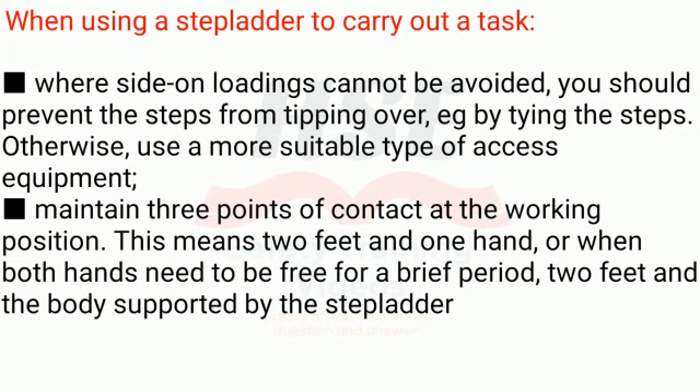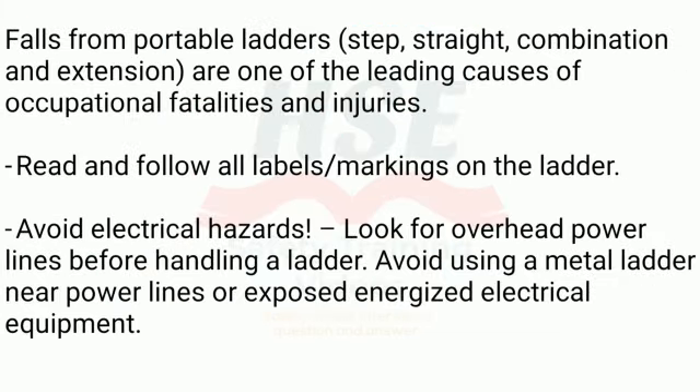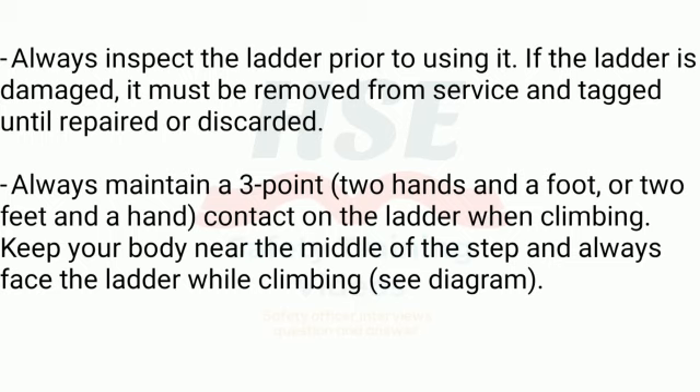Maintain three points of contact at the working position — this means two feet and one hand, or when both hands need to be free for a brief period, two feet and the body supported by the stepladder. Falls from portable ladders — step, straight, combination, and extension — are one of the leading causes of occupational fatalities and injuries. Read and follow all labels and markings on the ladder. Avoid electrical hazards: look for overhead power lines before handling a ladder, and avoid using a metal ladder near power lines or exposed energized electrical equipment. Always inspect the ladder prior to using it; if damaged, it must be removed from service and tagged until repaired or discarded.